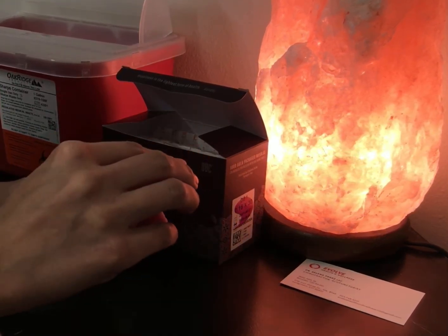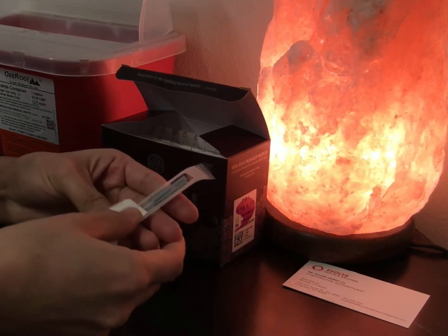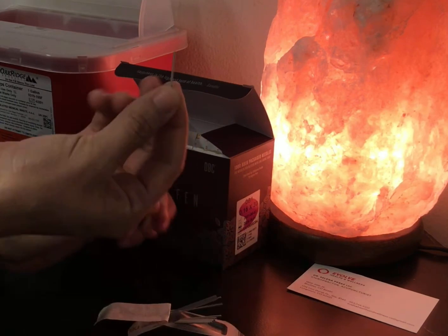Acupuncture needles are sterile, single-use, filiform needles, which means that they are very thin — about the size of a hair strand. About 30 acupuncture needles can fit in a hypodermic needle that is used to draw blood.